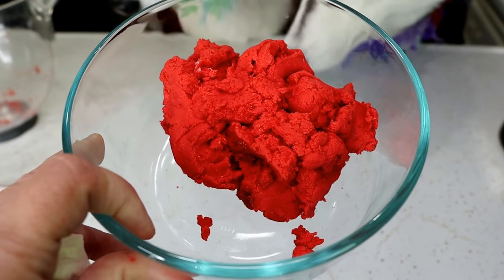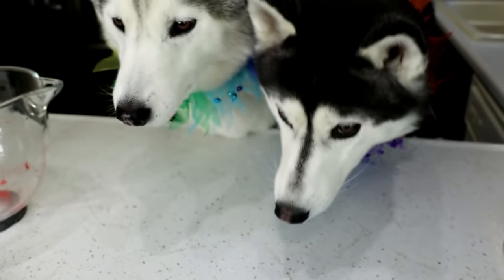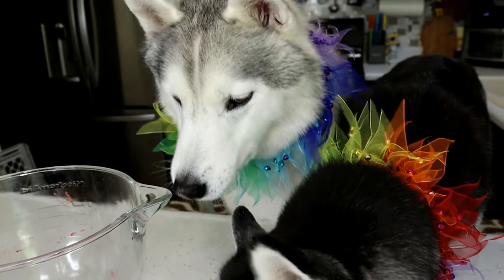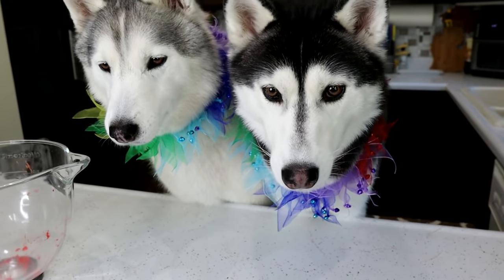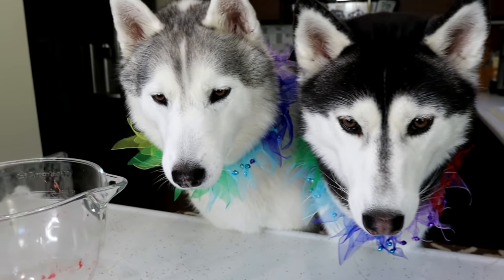It kind of looks like Play-Doh. If it's a little too wet, add a little bit more flour. If it's a little too dry, add a little bit more egg or a little bit of water. Now we are going to repeat this two more times with a light green color and a dark green color.